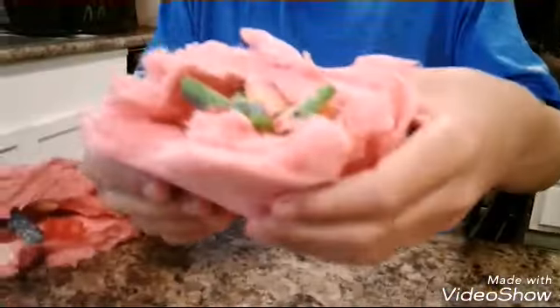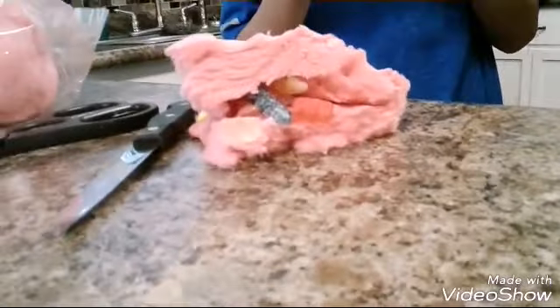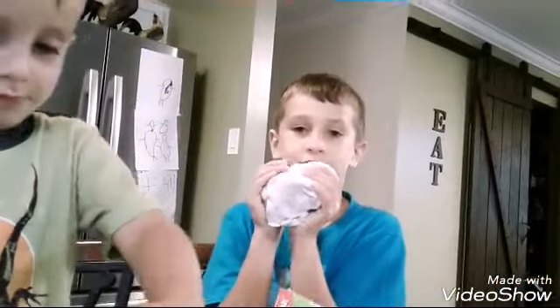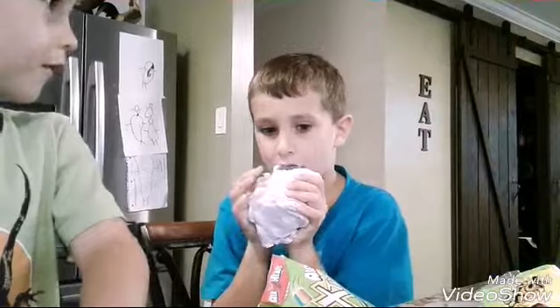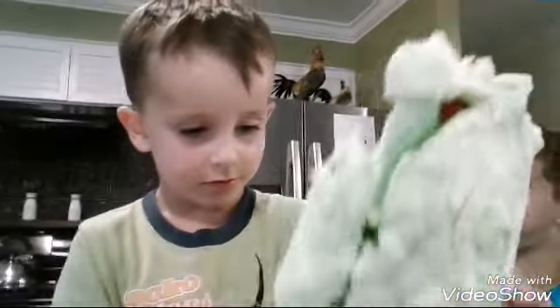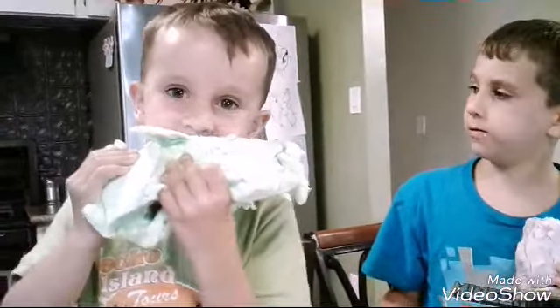I'm about to eat it, guys. Look at all this rainbow in here, it's so good. It looks so yummy. It's so good. Try this out. If you have a YouTube channel, you better try this. I'm about to try it in three, two, one. This is, like, crazy good. I'm gonna eat mine. It's tasting all the stuff at once. It's so good. I think Hudson made a pizza. It's so good, guys. Try this out, it's amazing.